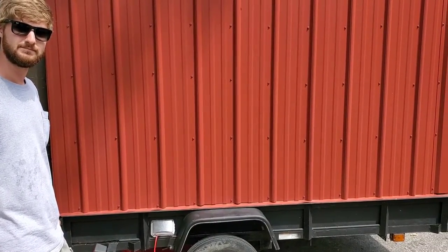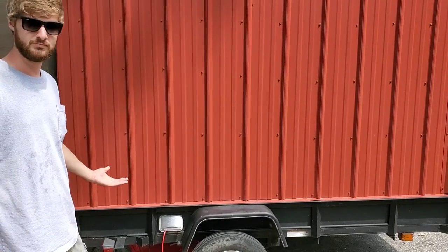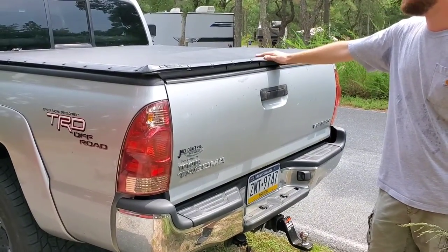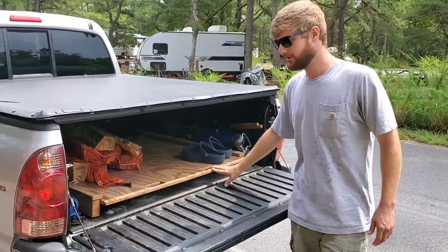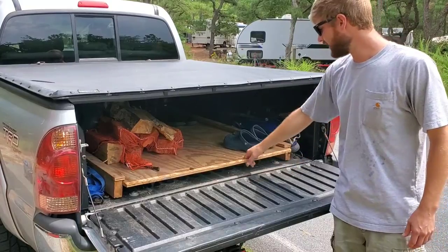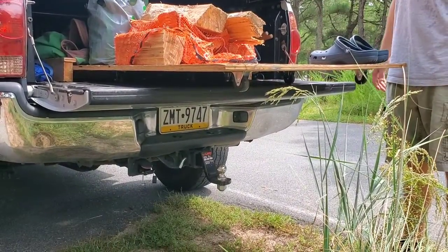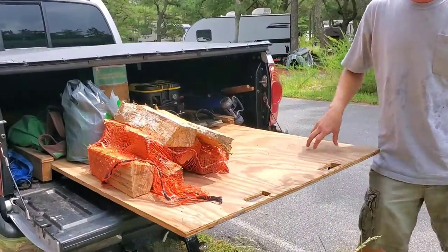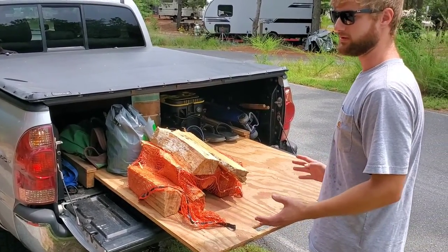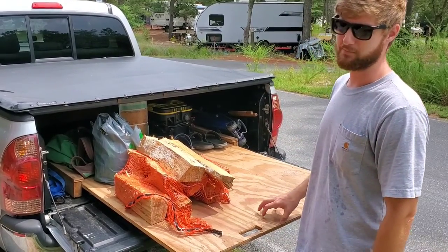That covers almost all the bases on the trailer — now let's look at some of the other systems outside. Over here with the Tacoma — I actually built this truck bed slide to use for work, sliding tools in the back for construction. I can just roll it out when I need something and roll it back in. It also came in handy for camping. When you roll it out it sticks out a little further, so you could roll out the stove and cook there, or just have an area to work — a nice benefit of building something like this.